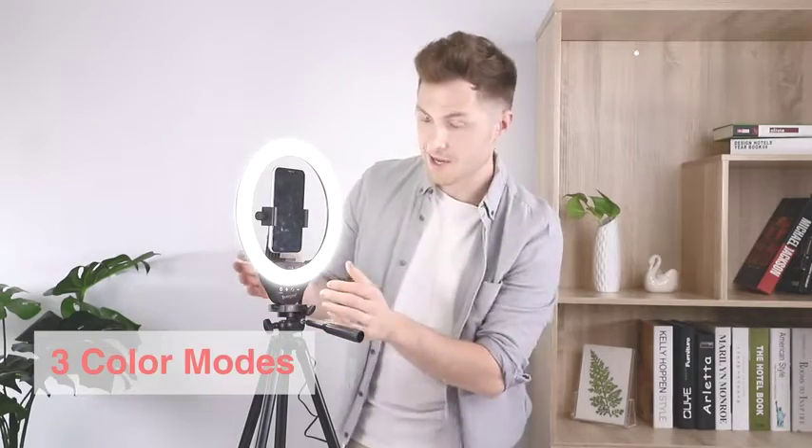With the light on, you can see that there are three different color temperatures: daylight, cool white, and warm white.